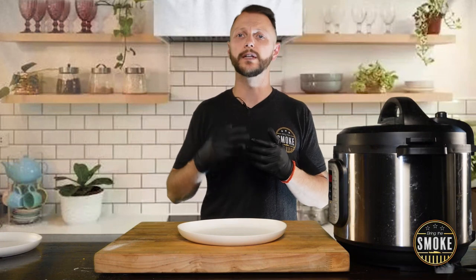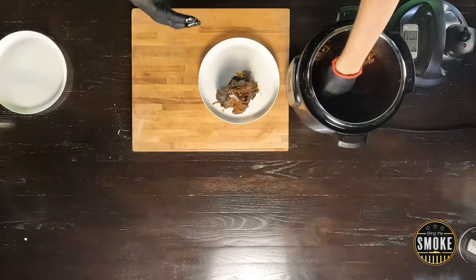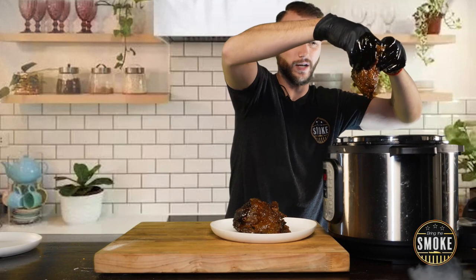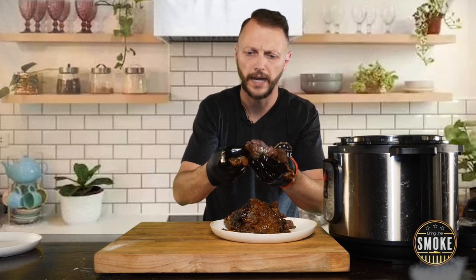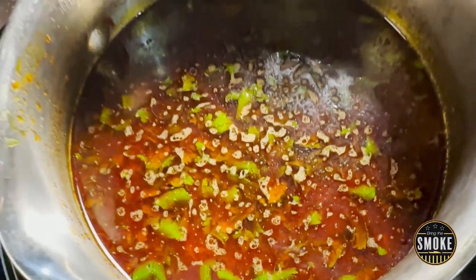Now let's move on to shredding the meat. I'll throw it right on this plate — I have rubber glove liners so the heat won't affect my hands. This smells absolutely incredible — look at this, it's just falling apart. I've still reserved about a quarter cup of the pepper steeping water and I'm going to take a bunch of the juices that came from pressure cooking this, add it to that, and that is going to be our consomme.